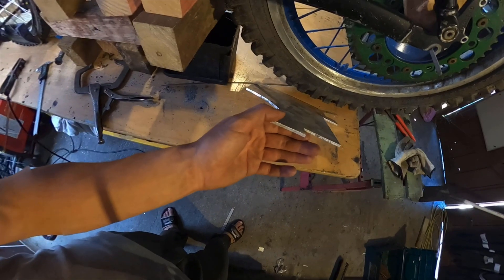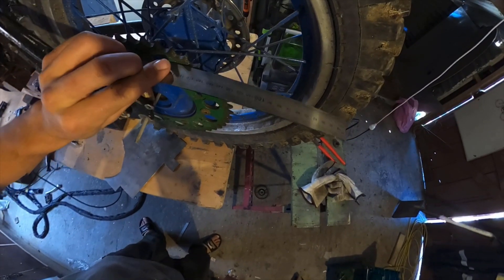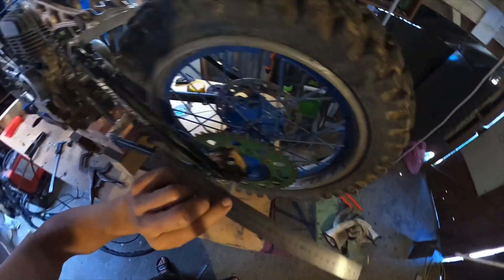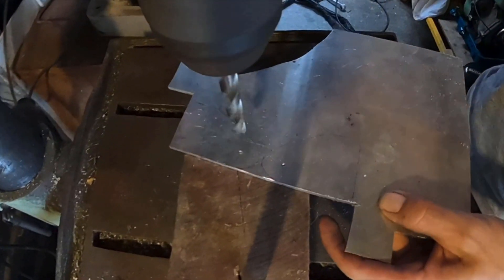I've got some 4mm aluminium plate to use as the engine mounts. What I need to do now is measure off the sprocket to the center of this wheel, and then off this front sprocket to the center of the frame — that'll show me where to mount the motor.